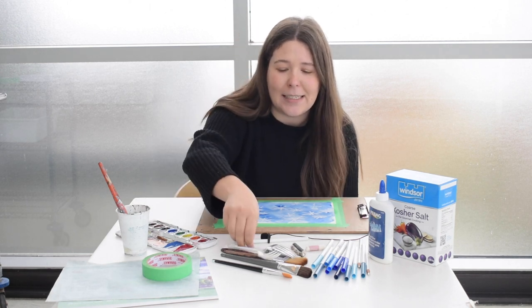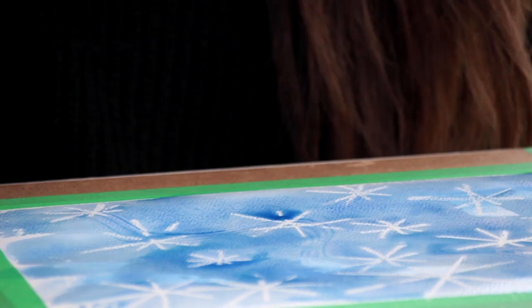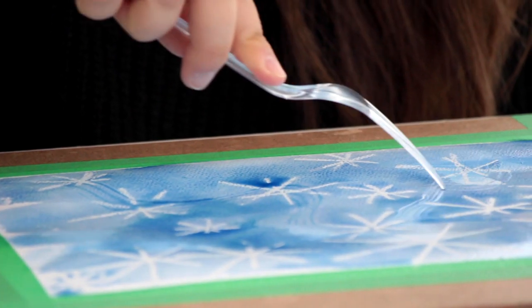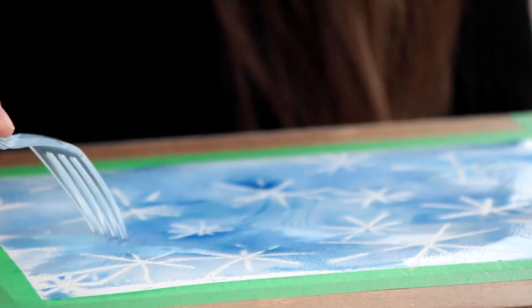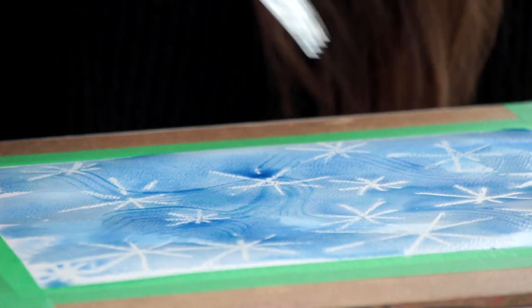We're now going to use two different things that you might have in your kitchen to add a little bit more detail. The first is a fork. You can go in your paint and create movement with lines, and push the paint around with your fork to kind of imitate the wind blowing the snowflakes.